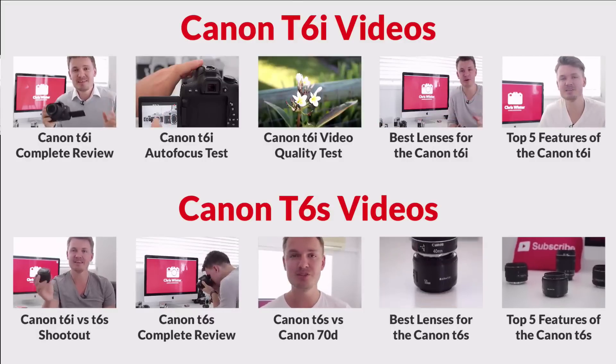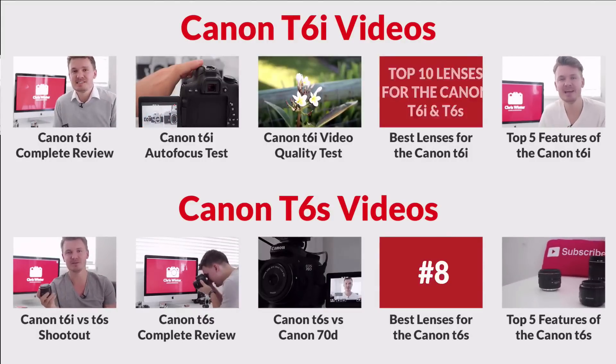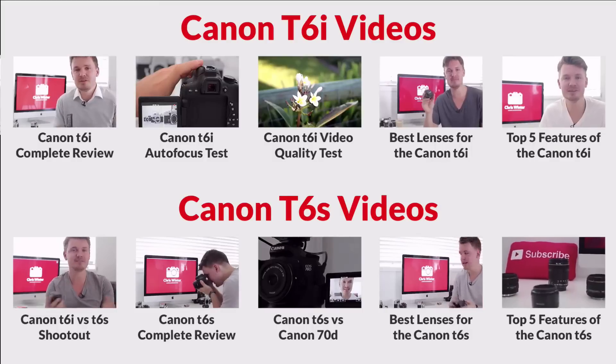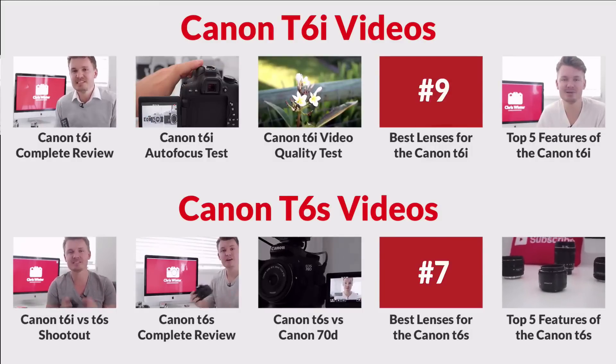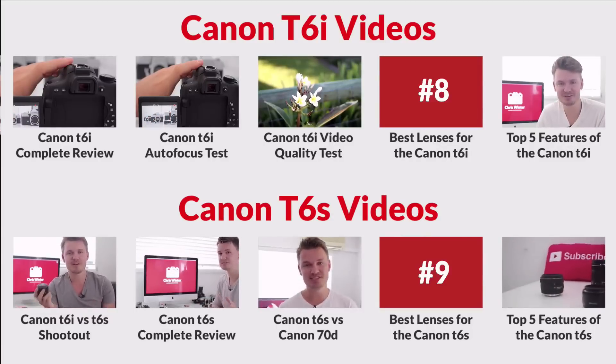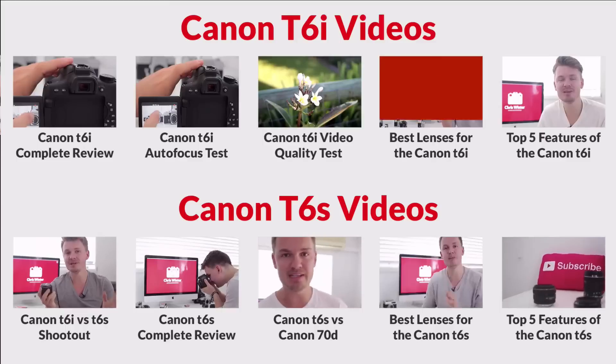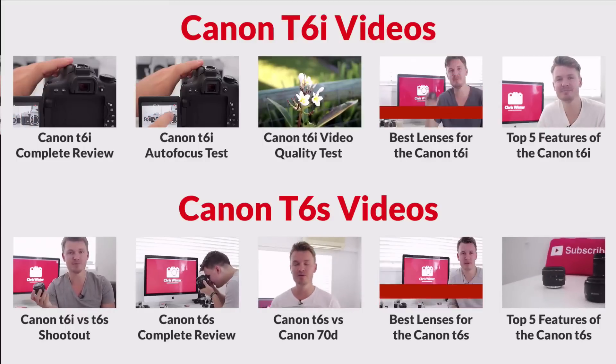But the Canon 70D definitely wins that one. As you can see on the screen, I've made a few different videos on the Canon T6i and T6S — some video tests, some autofocus tests, lots of different things. If you want to check them out, just click the links on the screen. Also make sure to check out my top 10 list of best lenses for the Canon T6i, because I'm sure you'll get something out of it and it'll be interesting to see what comes out on top.